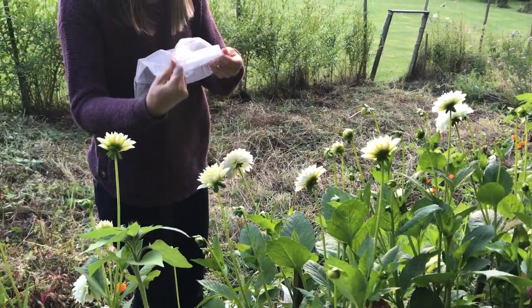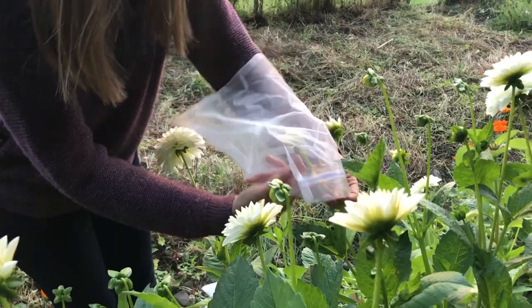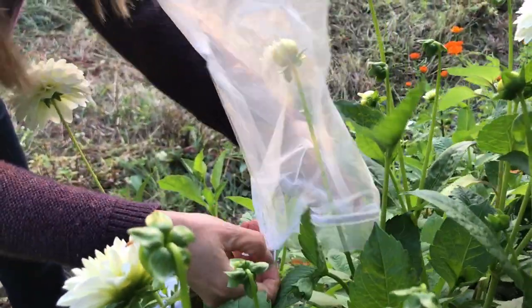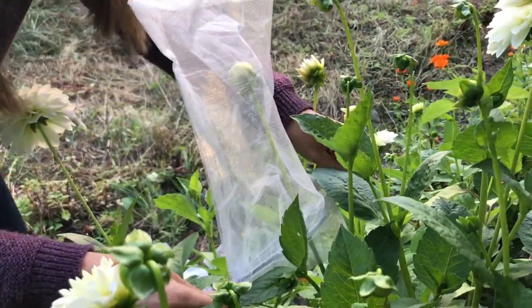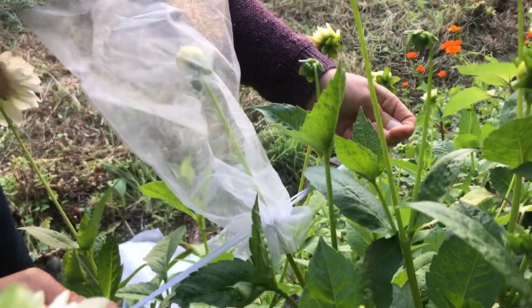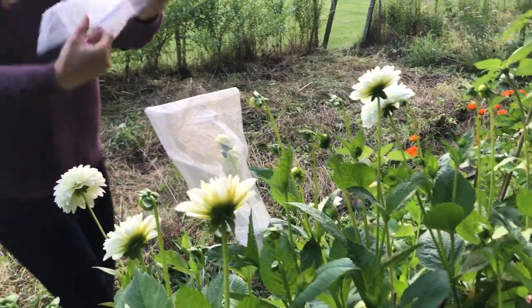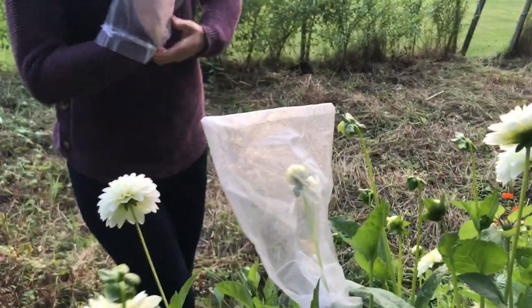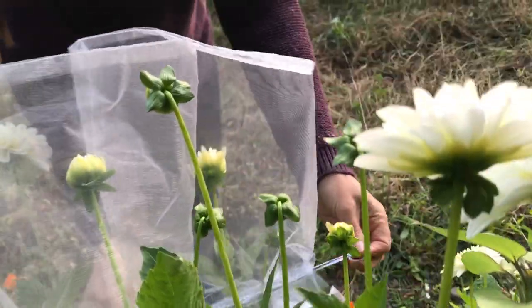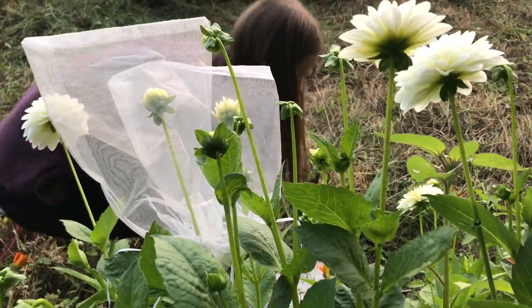It's really easy — you just get your organza bag, open it up nice and wide, find your dahlia bud on the stem, place the bag over the top of the bud and well down the stem making sure no leaves are in the way, then pull the drawstring tight around the stem to make sure no insects can crawl up. That's all there is to it. I'll do another one here so you can see — I'm just popping it over that bud and pulling the drawstring tight at the bottom, and that dahlia is protected.